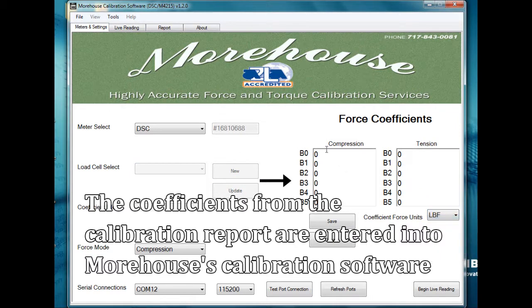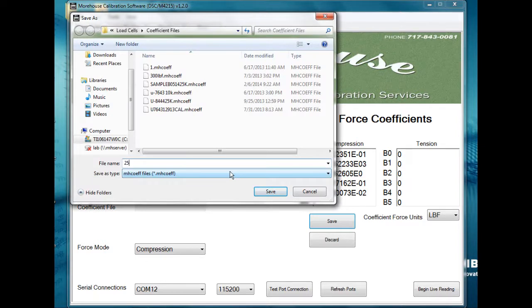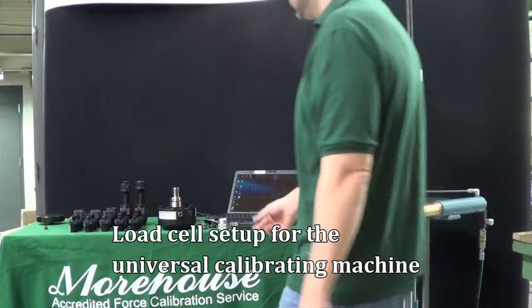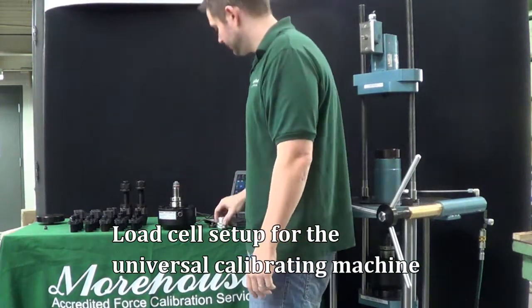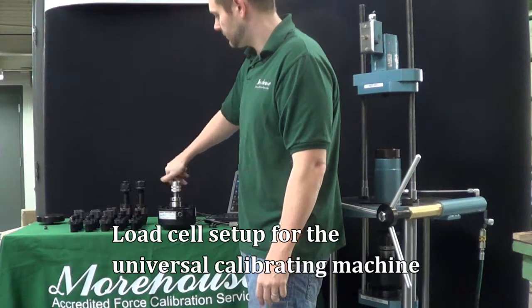The coefficients from the calibration report are entered into the Morehouse calibration software, and that file is saved.